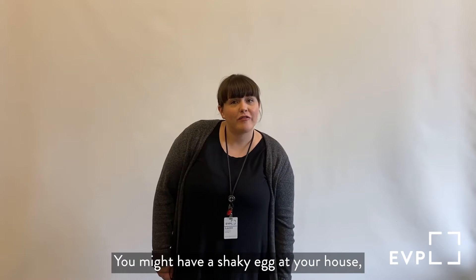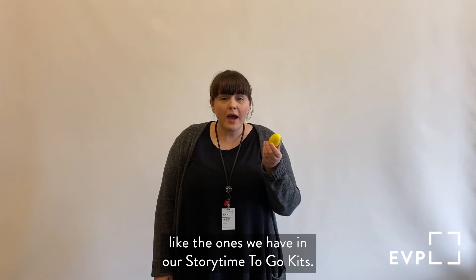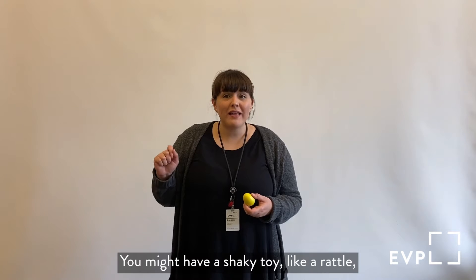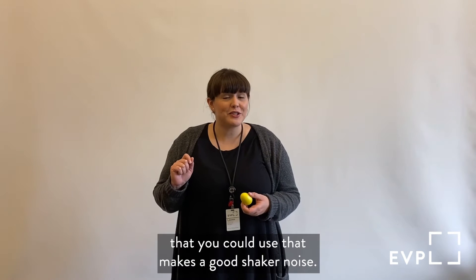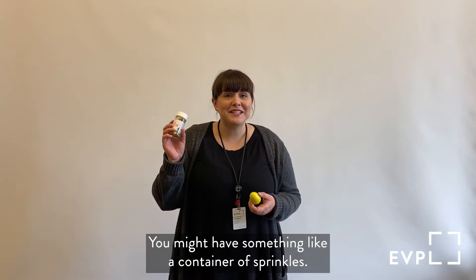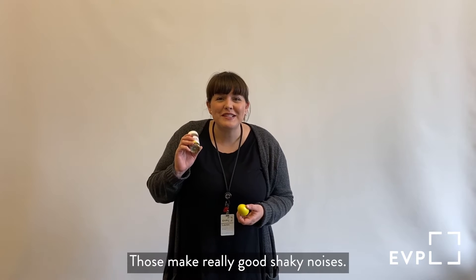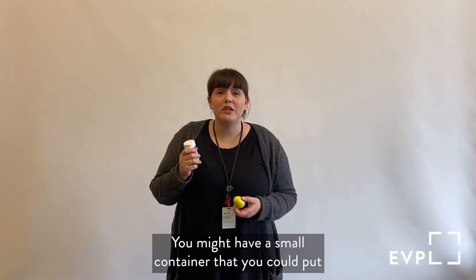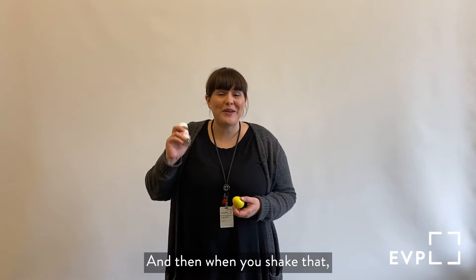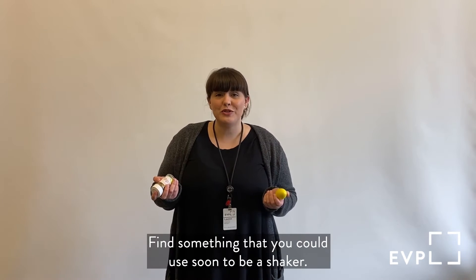You might have a shaky egg at your house like the ones we have in our storytime to go kits, but if you don't, that's okay too. You might have a shaky toy like a rattle that you could use that makes a good shaker noise. You might have something like a container of sprinkles — those make really good shaky noises. You might have a small container that you could put some cereal in or pretzels, and then when you shake that, that might make a really good shaky noise. Find something that you could use soon to be a shaker.